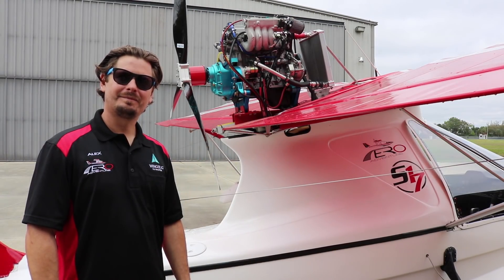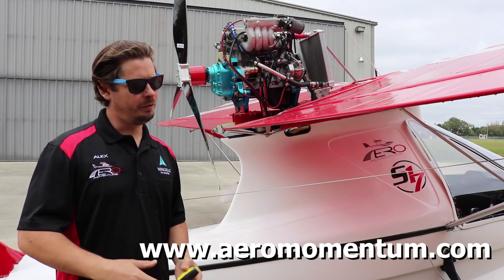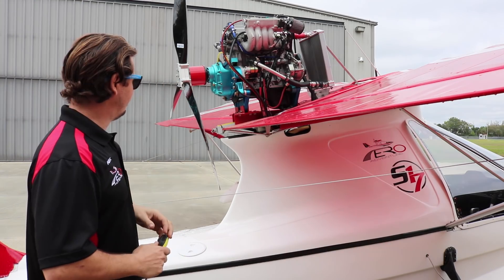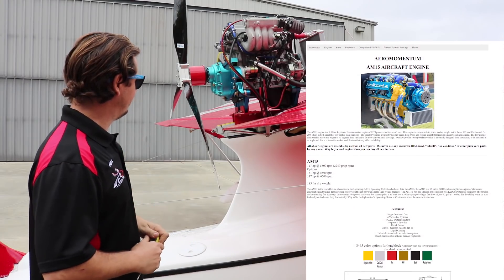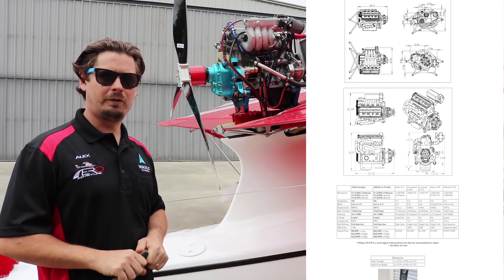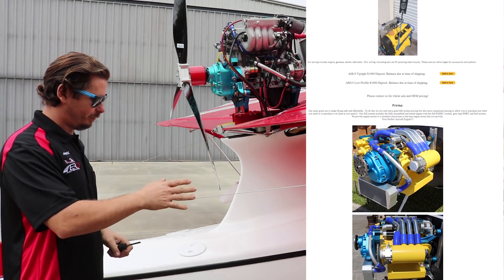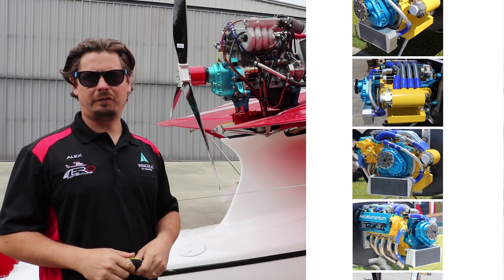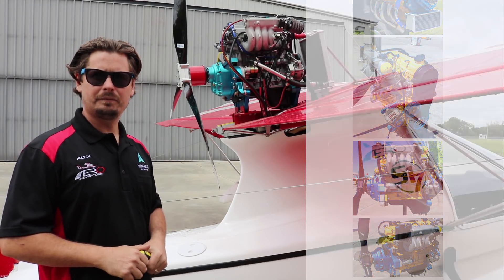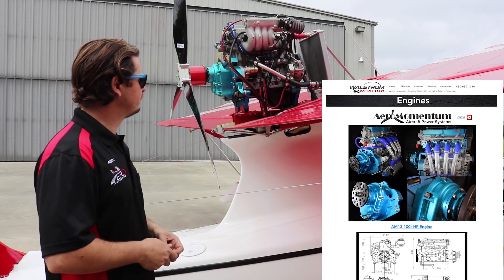Tell me a little about the engine options you have for the Aventura. Obviously we offer the mainstay, which is the Rotax. We can go 80 horsepower, 100 horsepower there, and you can go all the way up to the 915 iS if you want, however that's not a standard option because of pricing. We also offer the Air Momentum — more high-performance versions of the Aventura 2 because of how much thrust and torque we get out of this engine. It's a little heavier engine, but the power-to-weight ratio is phenomenal and we get a lot of thrust, which really helps when it comes to taking off the water and breaking that suction. In this configuration, what kind of performance have you seen comparing Rotax to the Air Momentum engine?